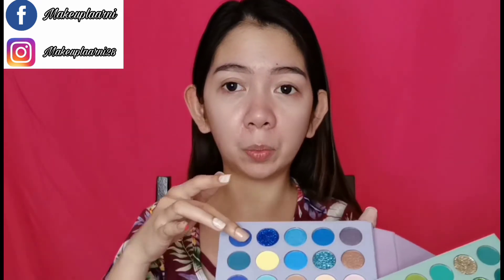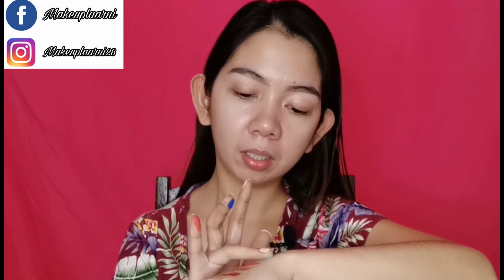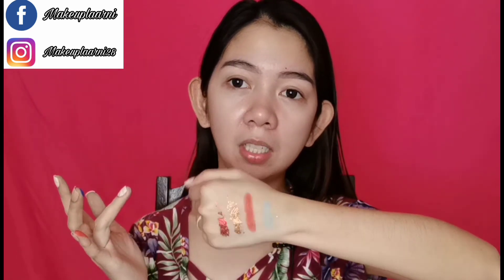Now the blue section. Let's try the blue one. I didn't swatch the blue glitters because I already know they're pigmented — they're hard to remove, so I know they work. Let me do the dark one. And this is like baby blue — pastel blue. It's so creamy and soft. So soft! It looks pastel. My favorite color is blue.